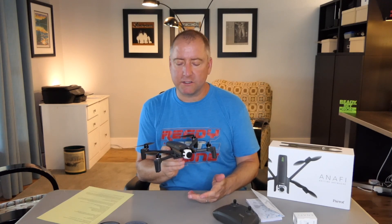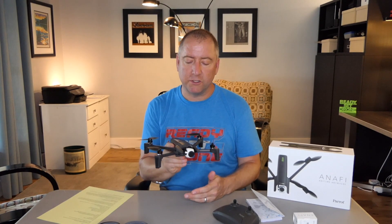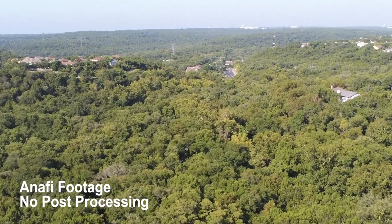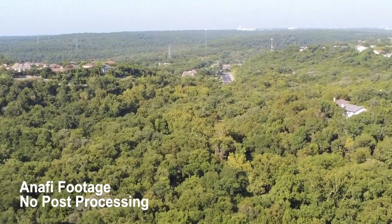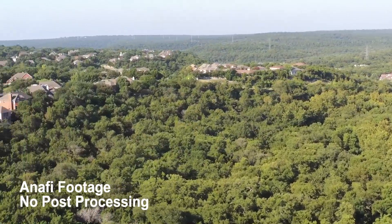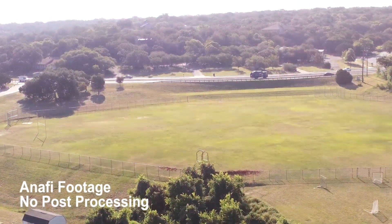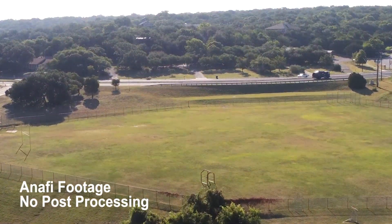Is that a huge deal? No. The Spark has a two-axis gimbal and the footage looks pretty good. And in my experience so far, the footage does look pretty good on this, although when you turn it quickly — if you're flying and you're yawing left or right at a good pace — that electronic image stabilization can't keep up and you get kind of choppy footage when you turn too quickly. So I do wish it had a three-axis gimbal, but we'll move on.